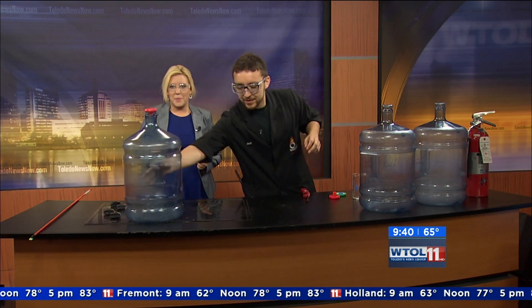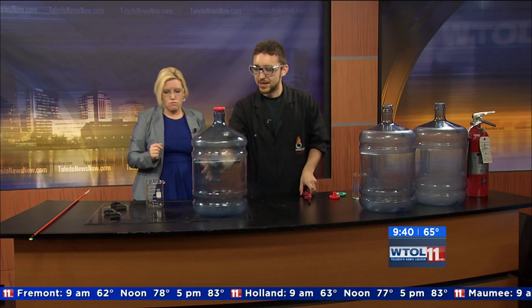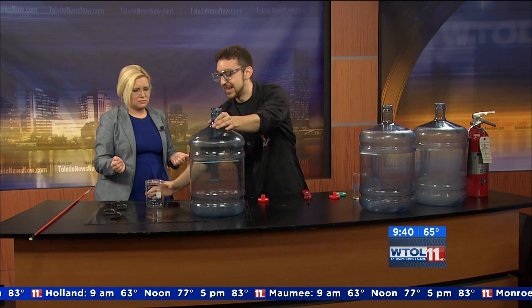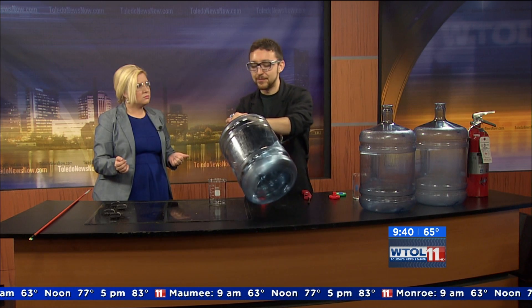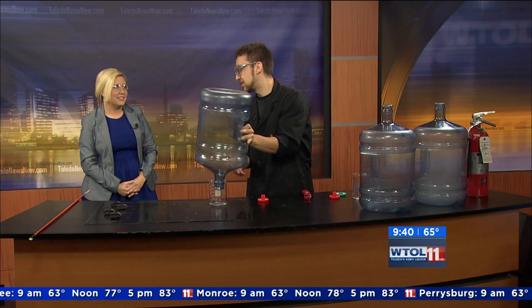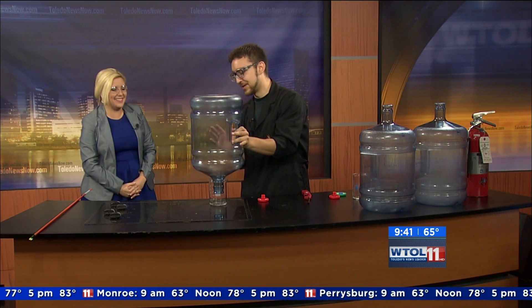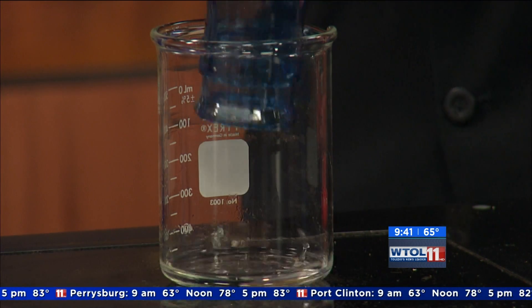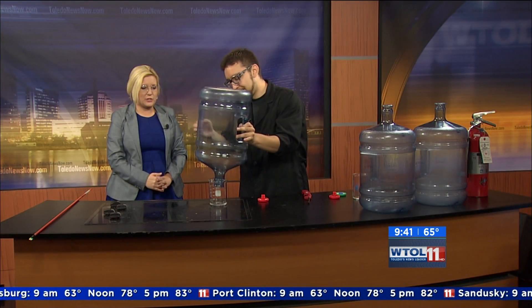I have one final one, and this one is methyl alcohol. There's not really a whole lot of everyday uses for methyl alcohol — it's usually used for making other chemicals because it's very, very reactive, very volatile. So this is our most volatile of the alcohols. Hopefully it gives us a nice finale to finish on — we started off strong and we're going to finish strong.